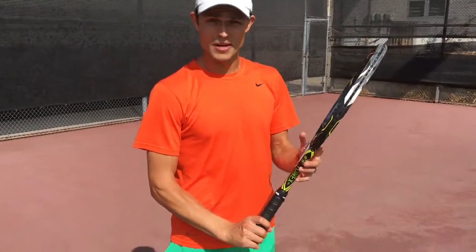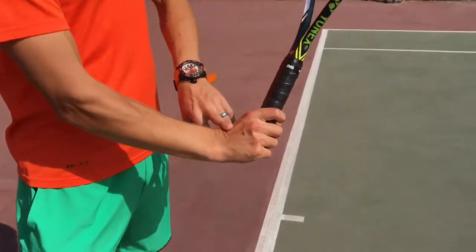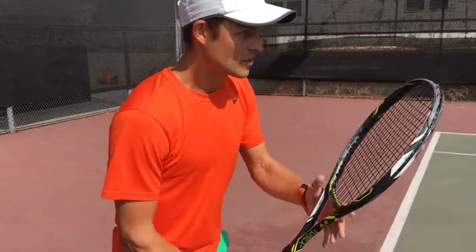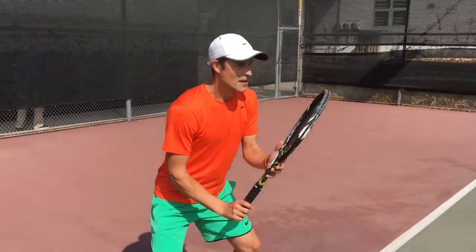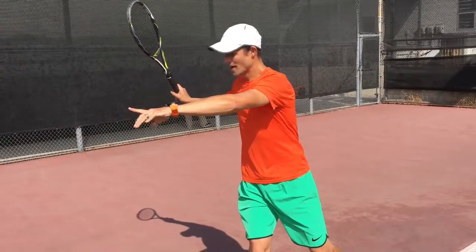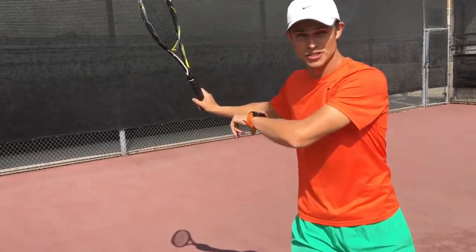In addition to having semi-western grip on your ready position, you also want your wrist cocked all the way up so that when you get ready your opponent can see your strings. The reason for that is you already pre-make it for your takeback, which will have your wrist in exactly that position.